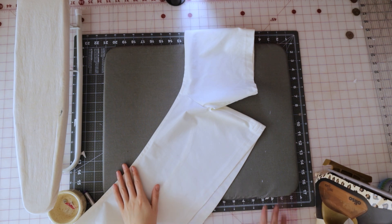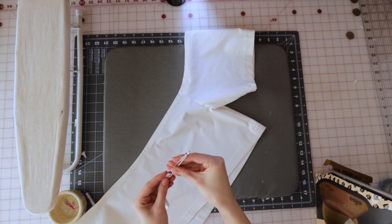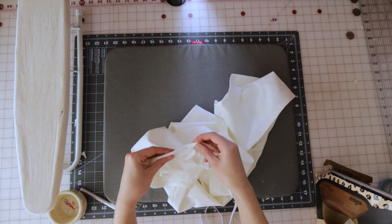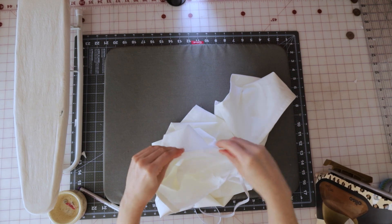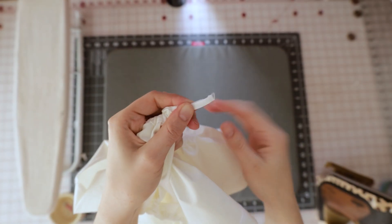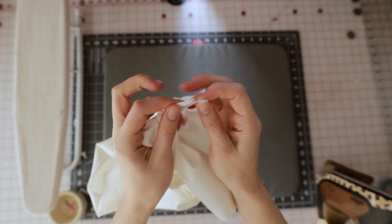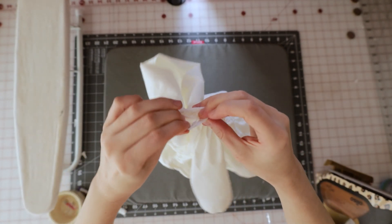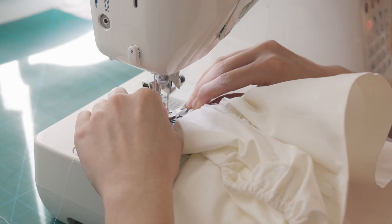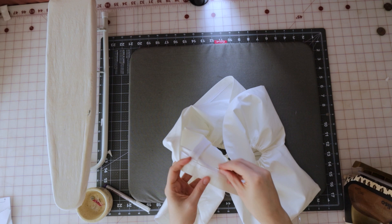When both sleeves are hemmed, it's time to add the elastic. Start with the neckline — cut your elastic according to your size and the size chart. Attach a bodkin, bobby pin, or safety pin to the end of the elastic and thread it through the gap we left in the neckline, making sure it doesn't get twisted, then pull it out to the other side. Take both ends and overlap them — don't just lay them side by side, which creates bulk — and sew them flat, back-stitching several times to make sure the elastic stays secure.